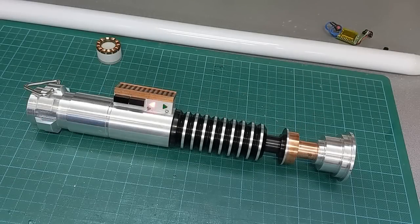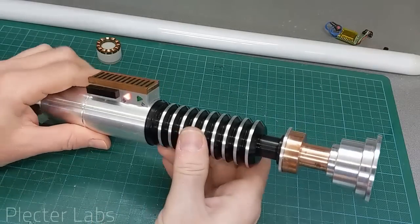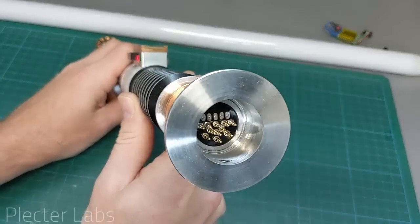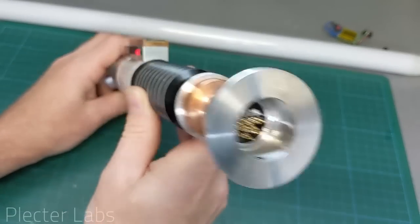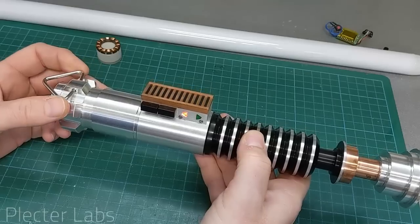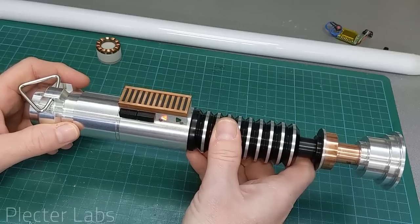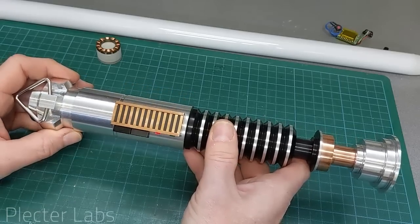Greetings everyone, this is Ur from PlatoLabs. I wanted to showcase this saber, which is an Evolution Arm VEDUS VOLT hilt equipped with an LED strip type connector from TCSS. I wanted to review some aspects of the new board, especially since it's been discussed quite a lot on social media and I haven't been demonstrating anything yet because I wanted to finalize certain aspects of the code.